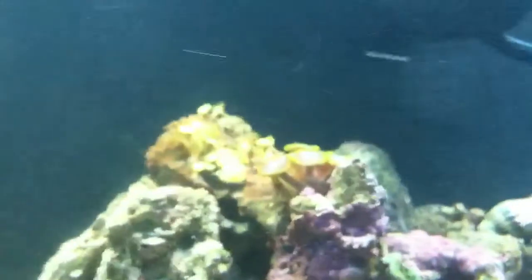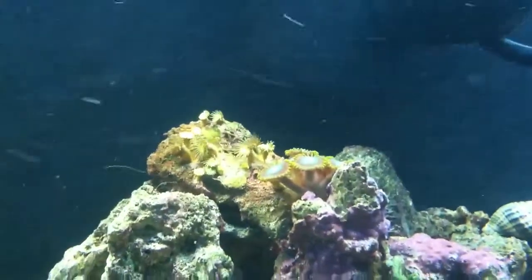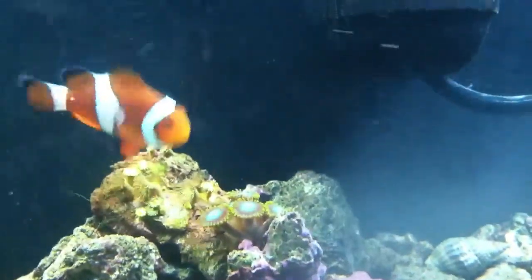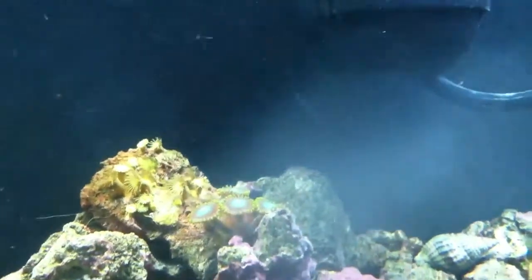And then we have the Palys on the left side — they're like yellow Palys. And I got some really nice Zoanthids that are purple with a blue middle and green-yellow outside.